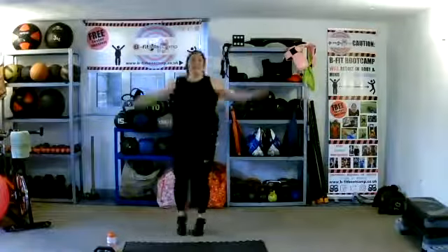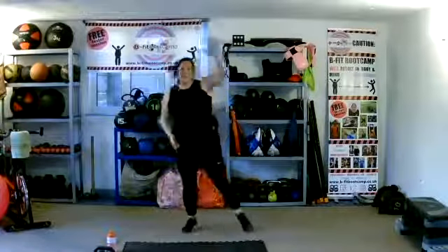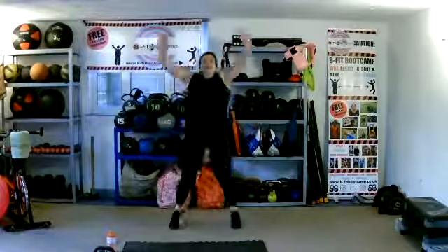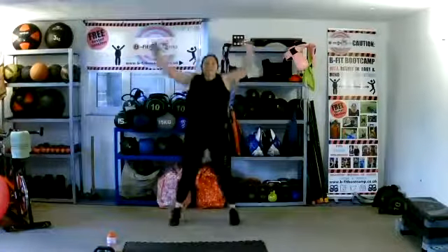We're going in two — jumping jacks. Low impact here for those of you who can't do the jumping. Right, we're done.